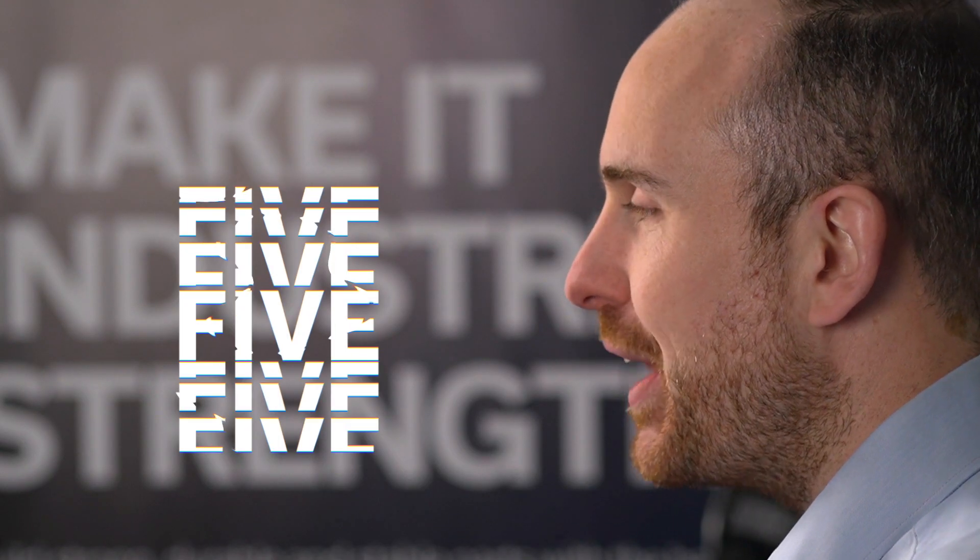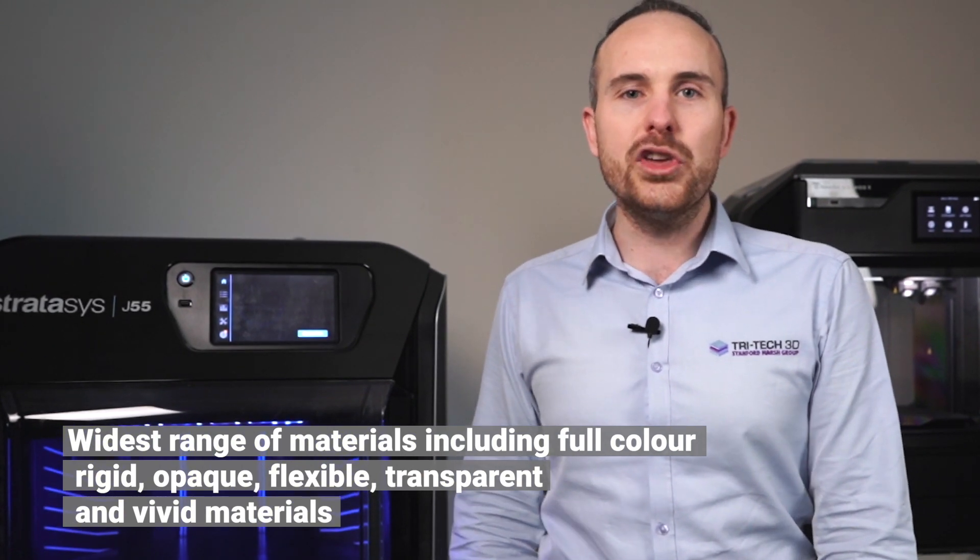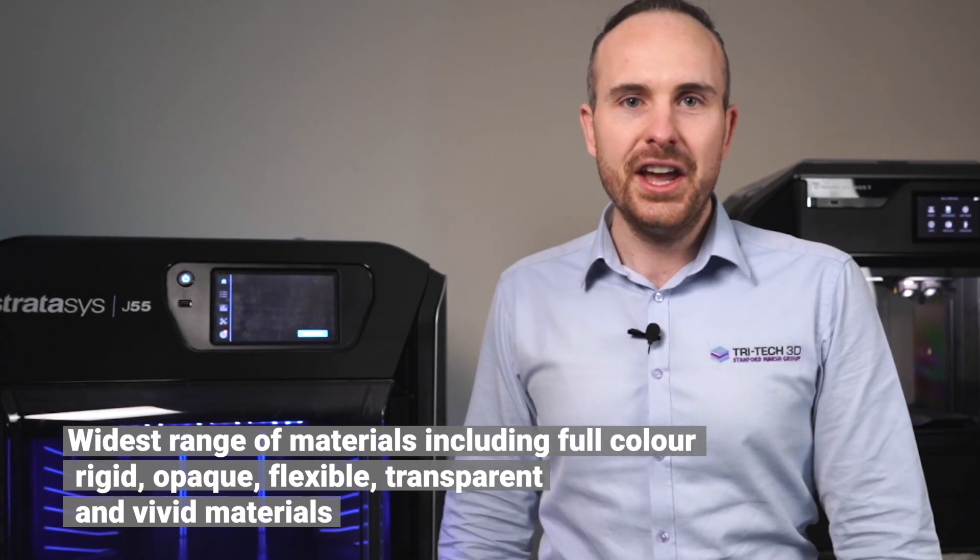Having the ability to print in five model materials means that you'll never need to change over — whether you want to do a full colour print, whether you want to print in clear materials, or even simulate different Shore values of elastomeric material.